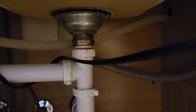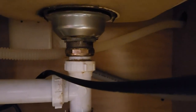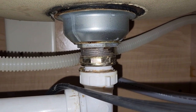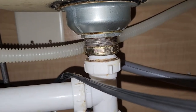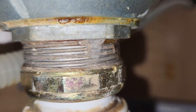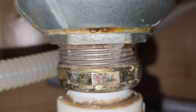Welcome to another episode of Man Tips. Today's man tip — let me turn the light on for you — we have a leaky drain. We are going to be trying to stop a leak. I'll kick on the water and show you what we got. You can see a little bit of a leak right there, starting to drip.